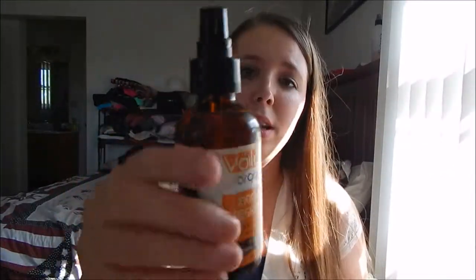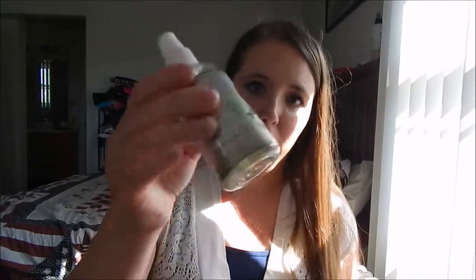I just got this Aviano Botanicals Rosehip Oil and I noticed that it's clear, which is unusual. I have Voilevay Organics Rosehip Oil and Instant Natural Rosehip Oil. Both of these are in amber glass bottles and they come with pumps, whereas the Aviano one comes in a plastic bottle.